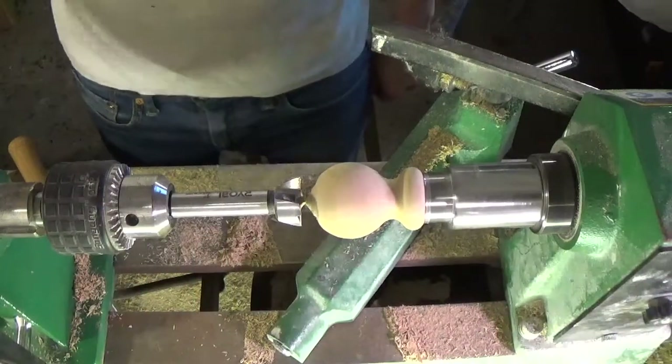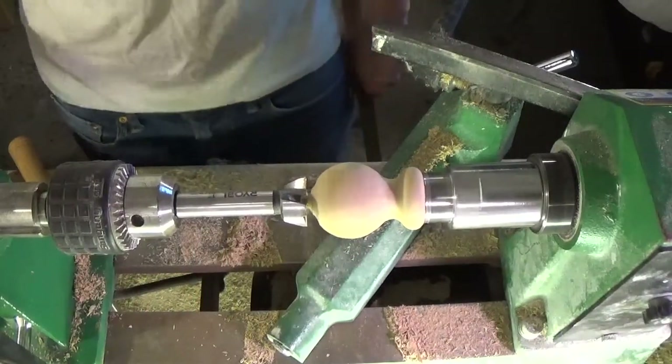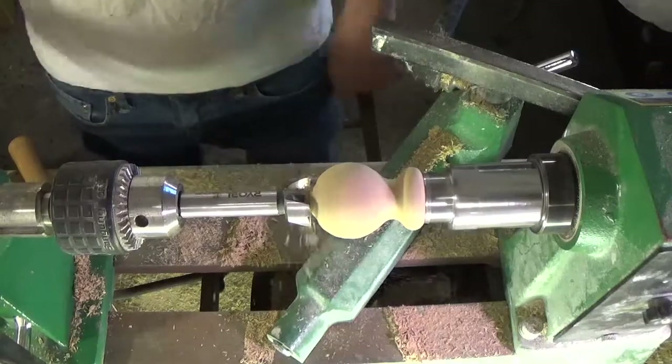Once I'm happy with the shape, I use a one-inch Forstner bit to drill out the hole in the top of the wood for my coin inlay.